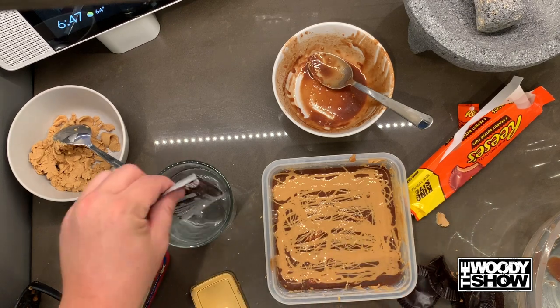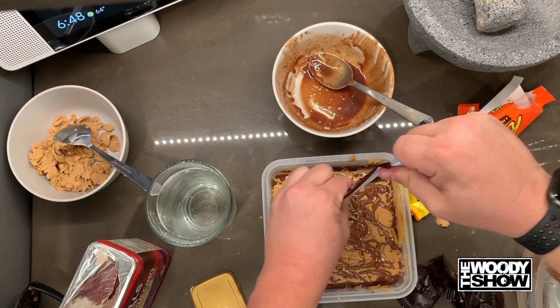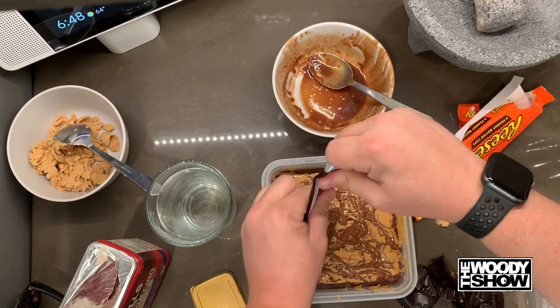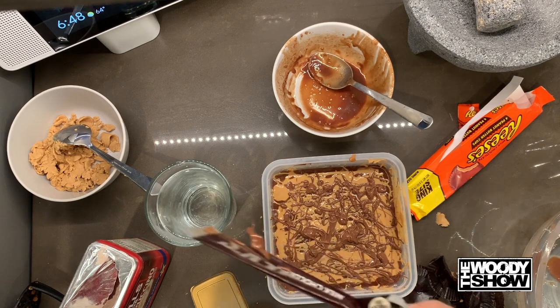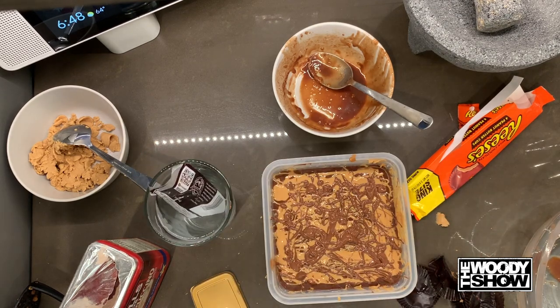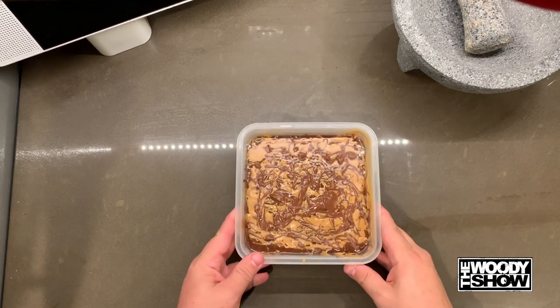Now the Hershey bar should be already melted. It is hot. Put it all over the top here — that's all you need to do. And you have your prison birthday cake, your spread birthday cake, your jail cake. Take this and put it in the fridge for two hours and you're ready to go. Alright, two hours later we are ready to consume.